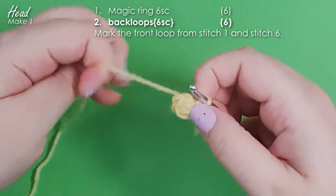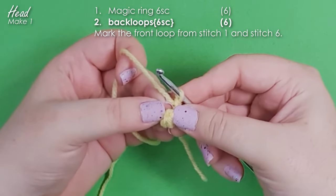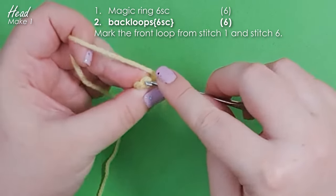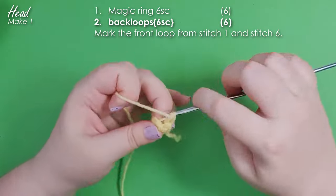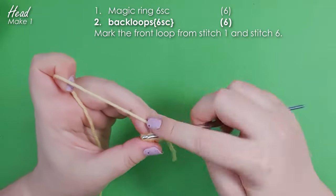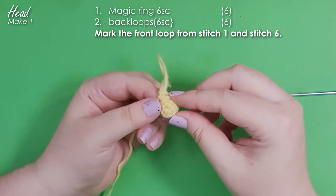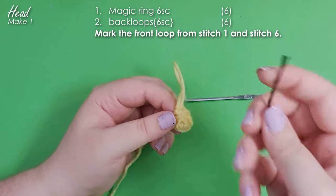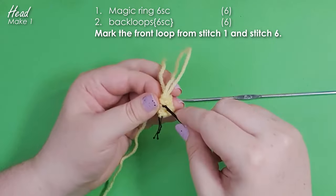In row 2 we're going to be forming his lip, and to do that we're going to be working in the back loops only. If you look straight down at your stitch you should see two loops — a loop on the front and a loop on the back of the piece. You're going to work six single crochet in the back loops only around the whole round. That gives us these front loops as an edge around the tip of his nose, forming his beak. Now grab stitch markers or bobby pins and mark the first and the sixth front loop — we'll be using those to help form his eyebrow ridges later.